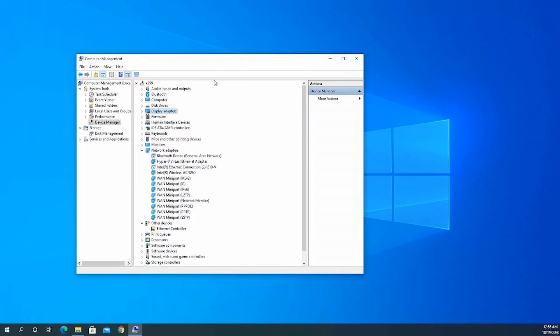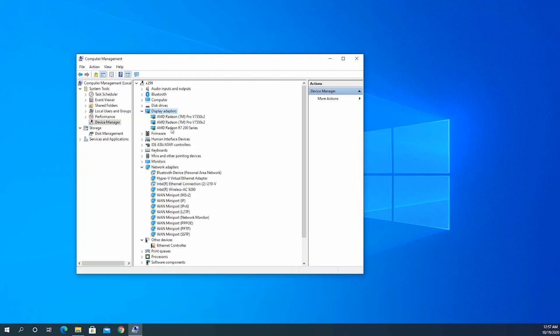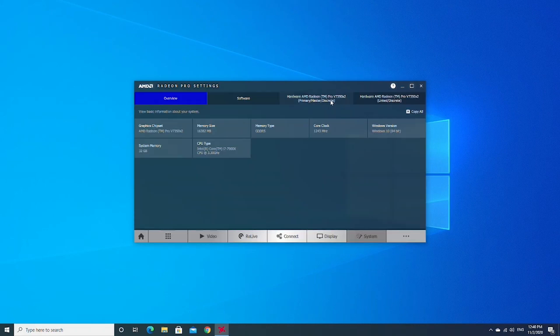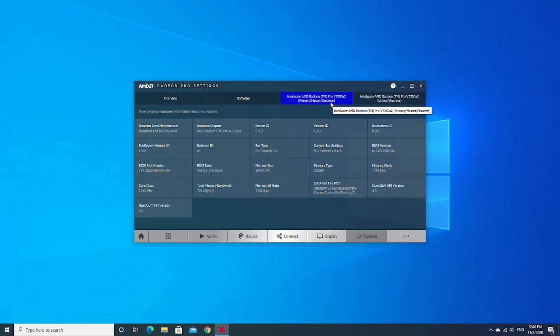After restart, we're booted back into Windows. In Device Manager, you can see two of the V7350x2 cards listed, as it's a dual GPU card. Opening the control panel, the driver recognizes the card correctly and it has all the same specs as what TechPowerUp states. So this is in fact two RX 580s on one single board, with more memory of course.